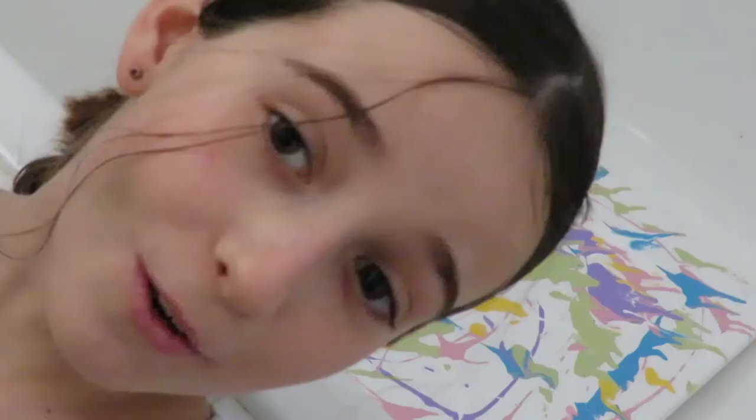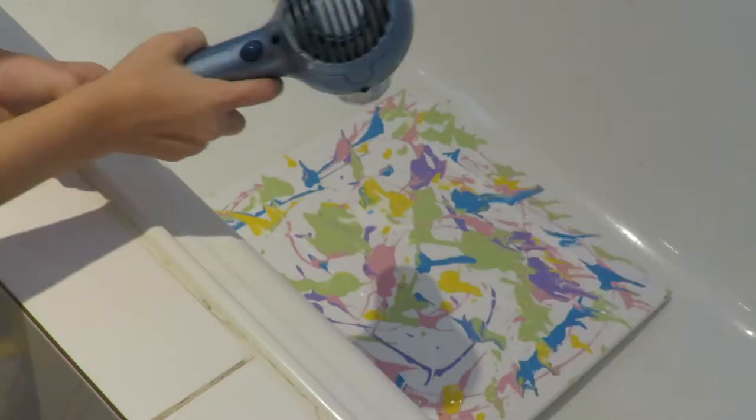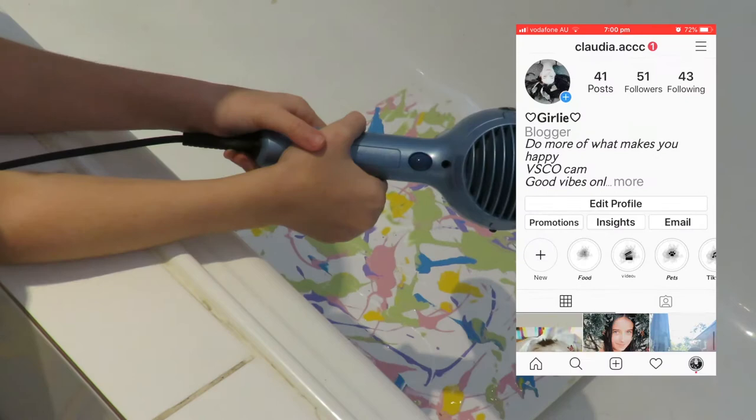Progress so far. One hour later. So now I'm going to use a hair dryer. Oh okay, you know what — oh no.